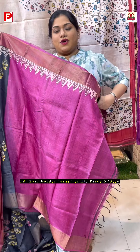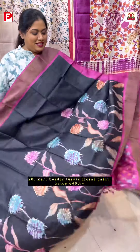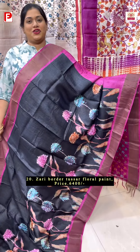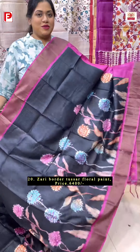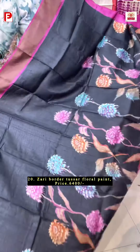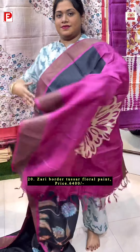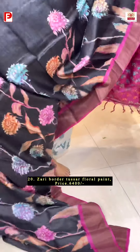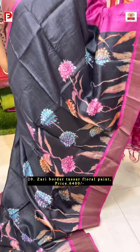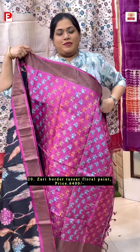With this comes the contrast rani pink BP along with this design. Very pretty floral paint running in the skarpal in a lovely combination of black with rani pink. Just have a look at this beautiful one. There will be a big motif in the palla.